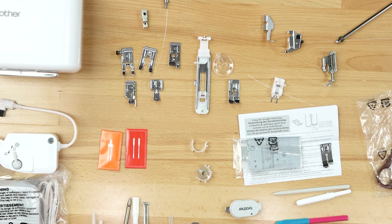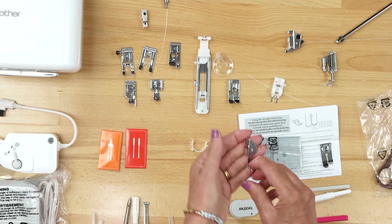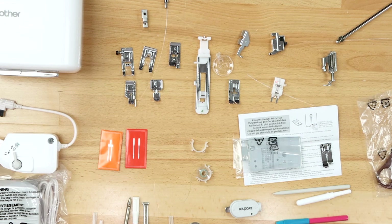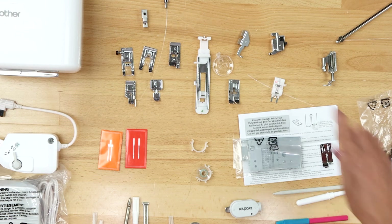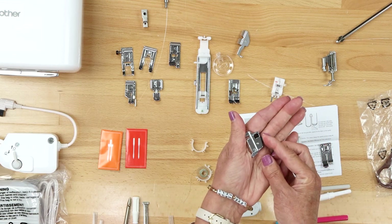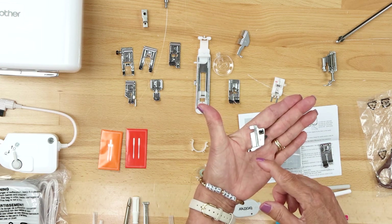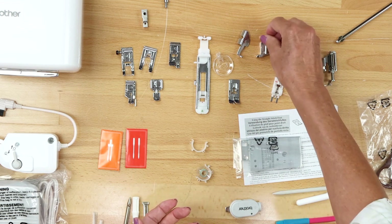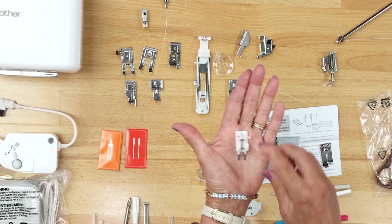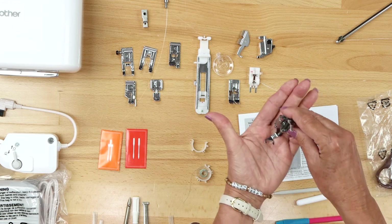Moving across, there's another quilting foot with a tiny hole — that's your C foot. I also have the shank here, which comes on the machine already. It has a little lever on the back: press it and your foot drops off so you can attach a new foot. There's also a button fitting foot that holds the button for you while you sew it on, and a free motion quilting foot — the letter O for open toe.